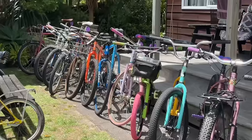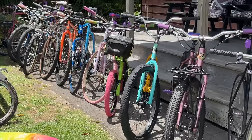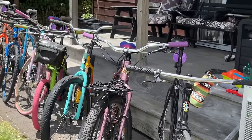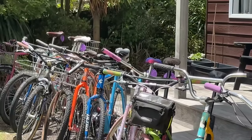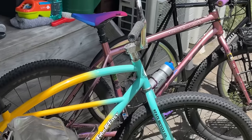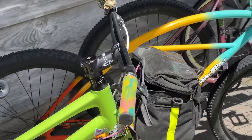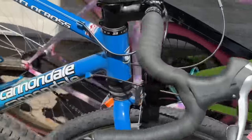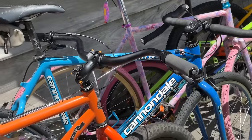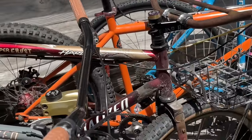Hey everyone, so today we're doing a bit of a bike check. These are pretty much the bikes that I have built up. I do have a couple of extras but they're not in running state at the moment. I do have some frames and stuff for projects later down the line, but these are pretty much what I can ride any other day. Some of them you haven't seen on the channel and some of them have changed quite a bit.